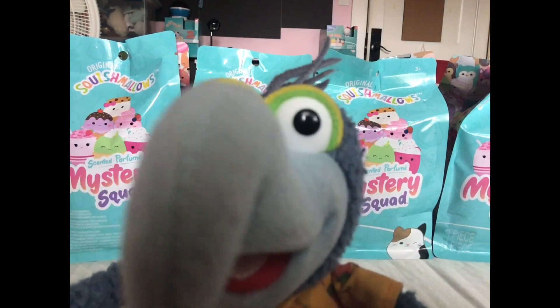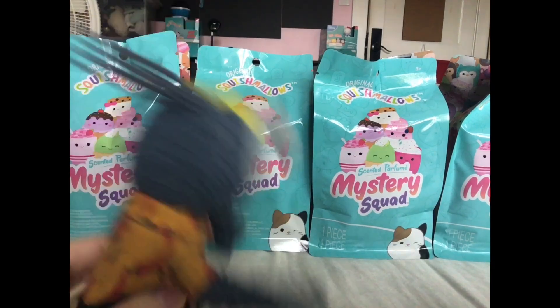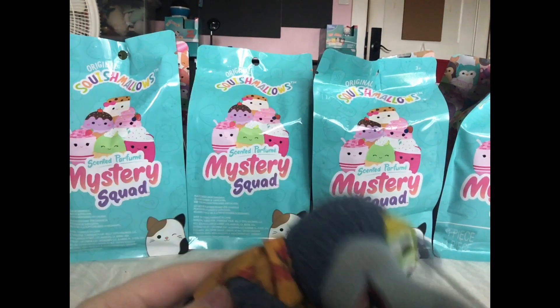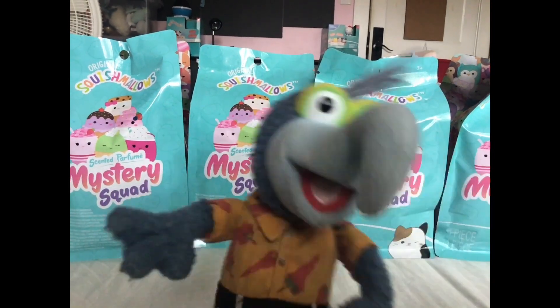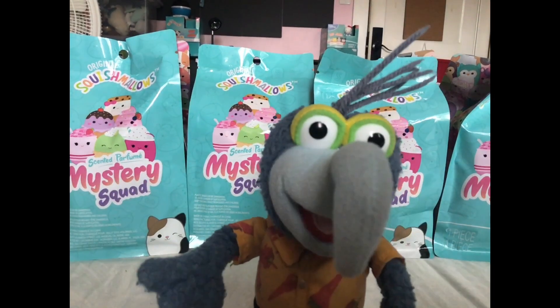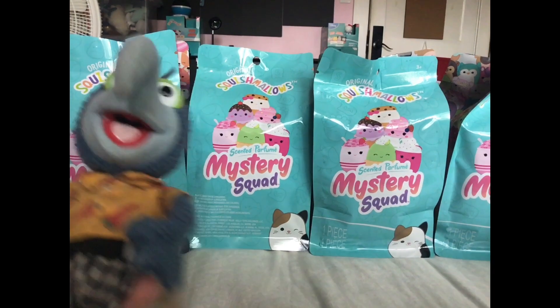Welcome to Gonzo's unboxings. I am your host, Gonzo, and I have new scented Squishmallows. After Ms. Helpful unboxed the previous set, I have this — this is the Desert Squad, and let's see what we can get from this set.